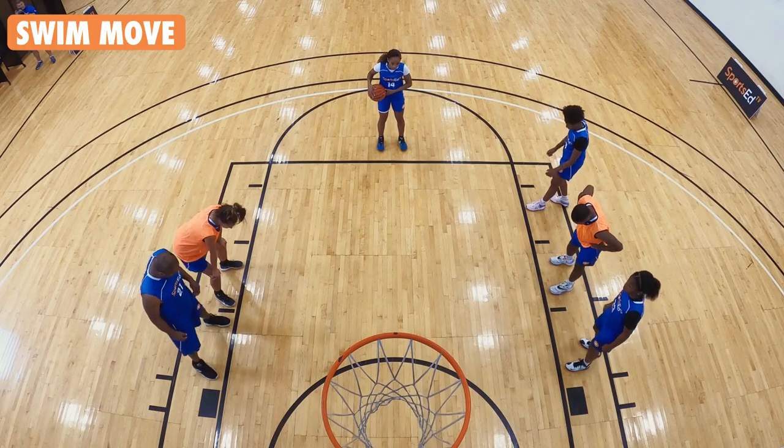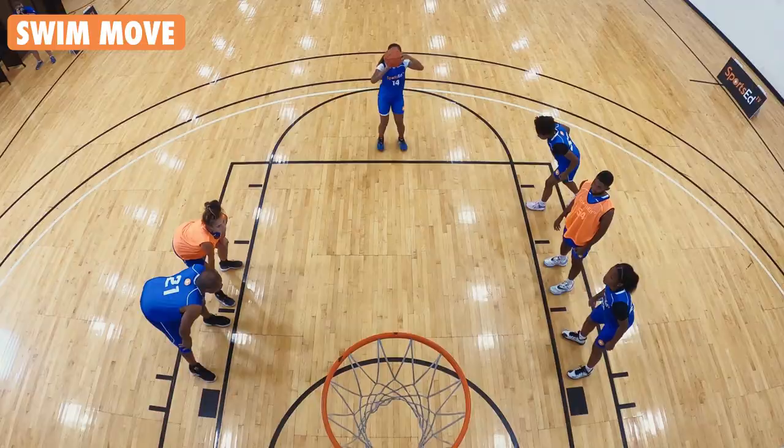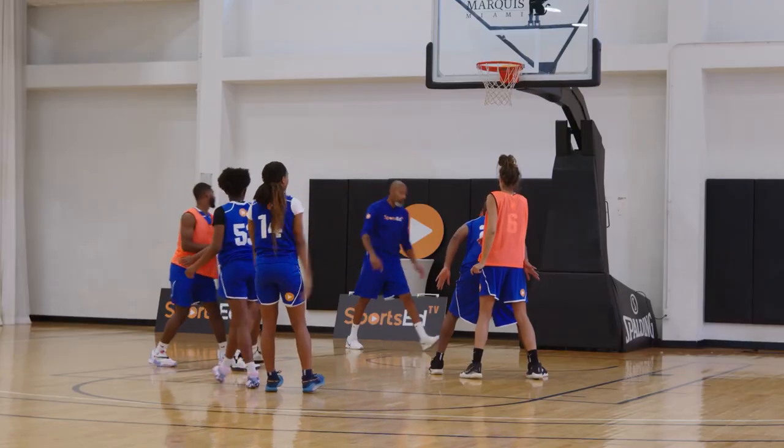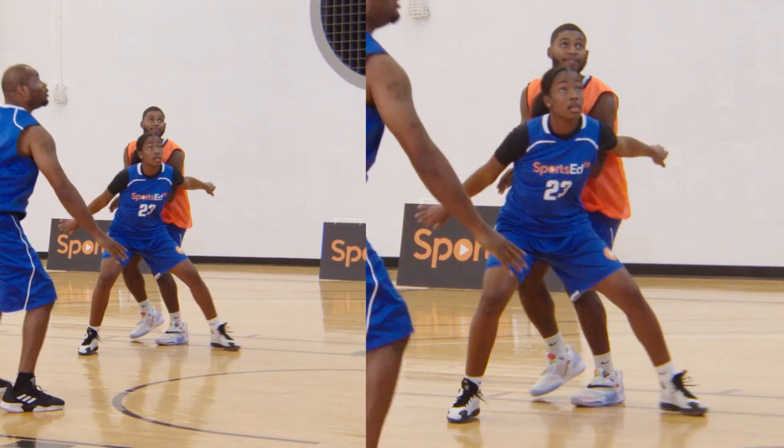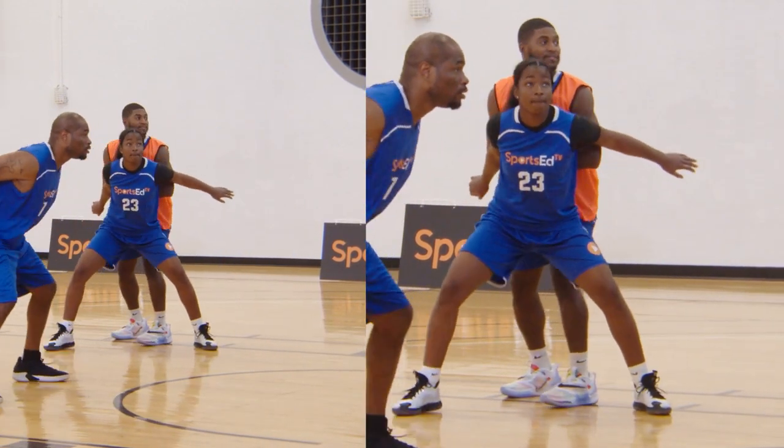Next one — swim move. Just swim. All you got to do is take the other hand over and then go. Swim move. Both are behind. Swim move. That gives you an arm and a leg to box them out.